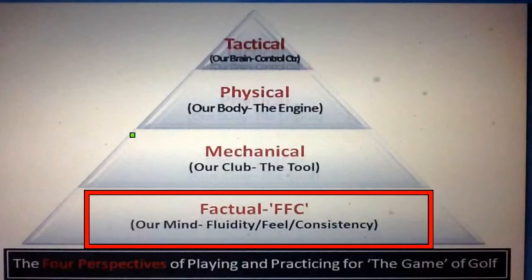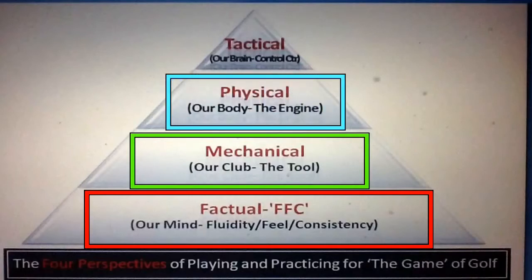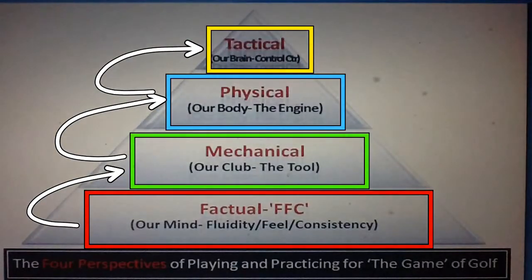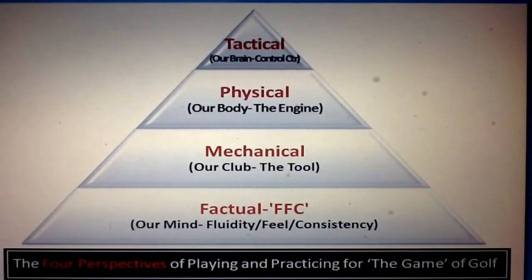We'll direct our thoughts and actions from the mechanical perspective — understanding that it's required we begin using the golf club in a mechanically sound fashion. We then direct from the physical perspective, the lab, where we're building our golf swings with the objective of developing a physically athletic and mechanically sound swing action. And then, in terms of fulfilling the overall strategy of taking what we've got and making it work on the golf course, we'll all need to become better tacticians. This creates a need to begin blending these four perspectives together.